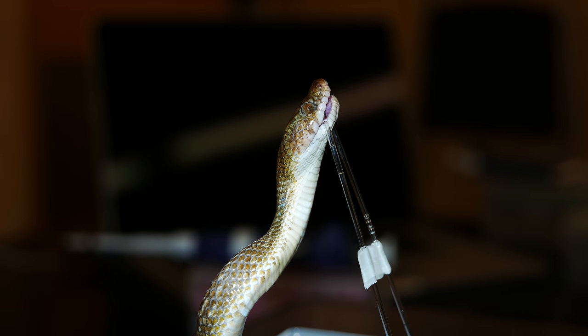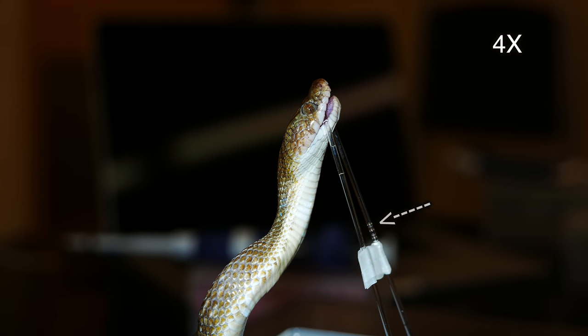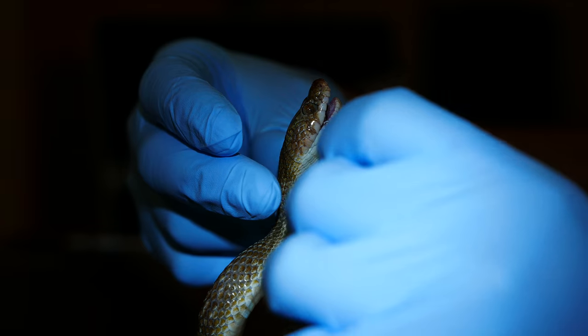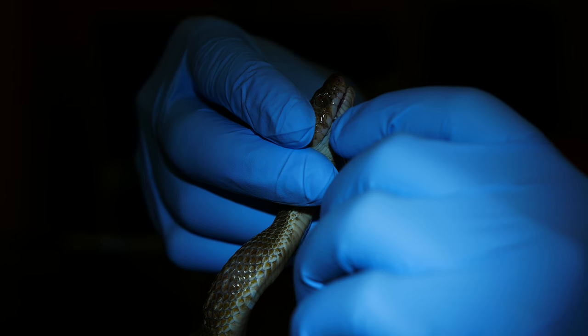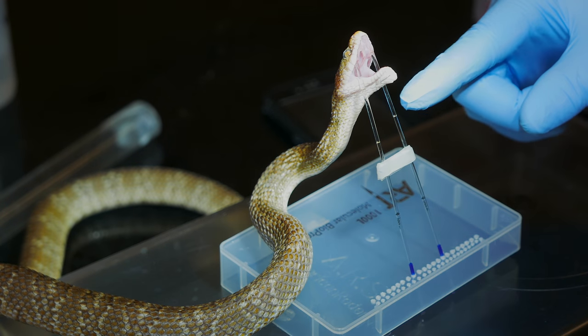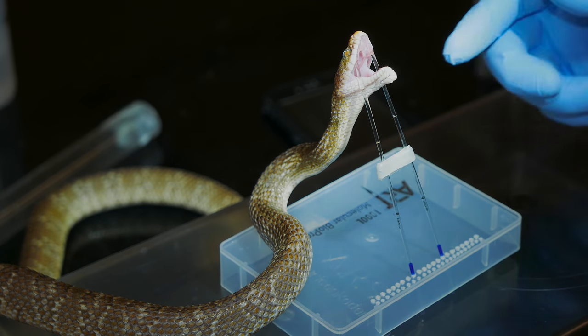We're at about seven minutes in, but you can see there's already quite a bit of flow happening. I might actually try to reposition him. You can already see that these capillaries are getting pretty full.